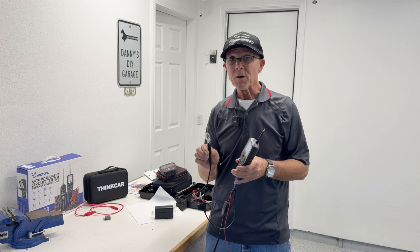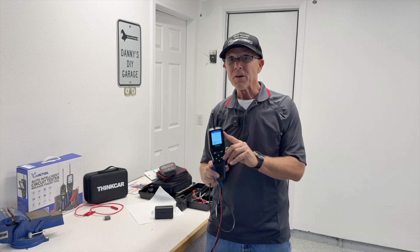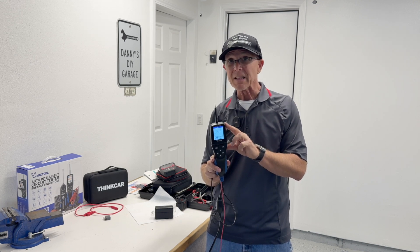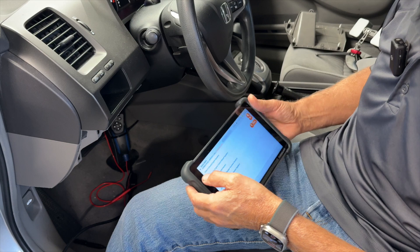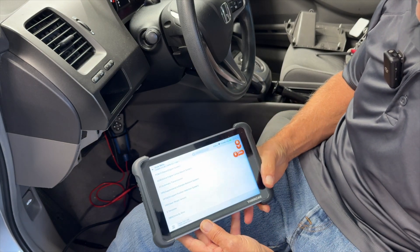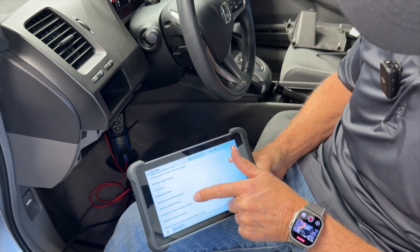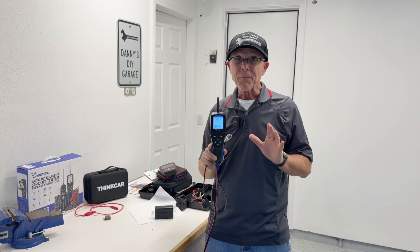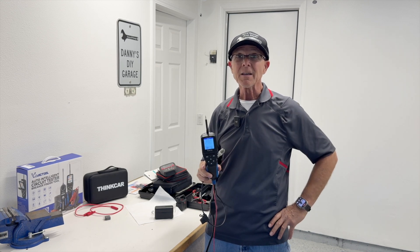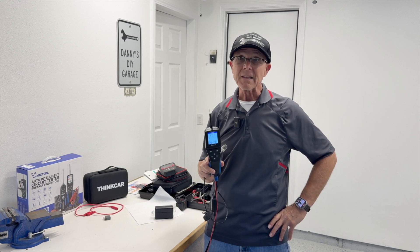I'm going to order up some bulbs. I'll put links in the description as well as the V500 Pro — I did a full review video on this. I'll also put a link for the BT-689 scanner I used earlier — love that tool, and I'll put a review video link in the description. If you like this video, give me a thumbs up and consider subscribing. As always, thanks for watching and I'll see you in my next video.